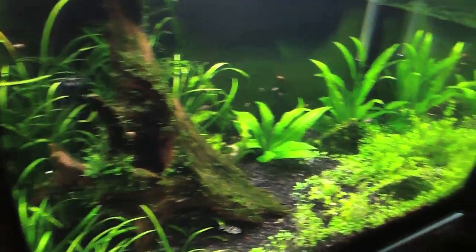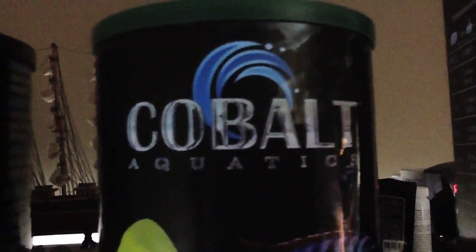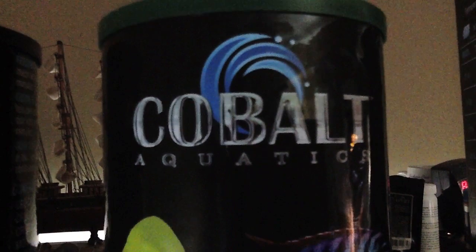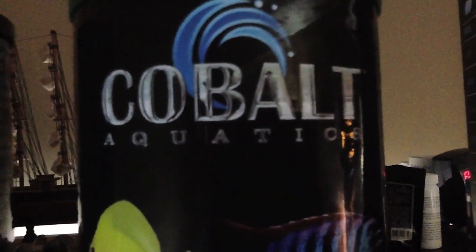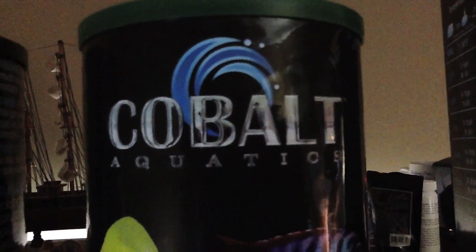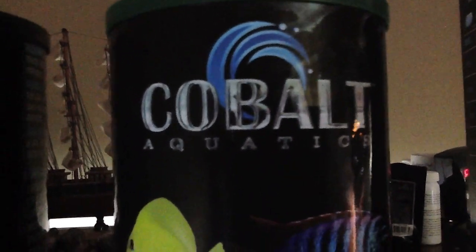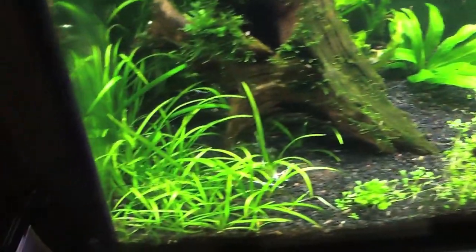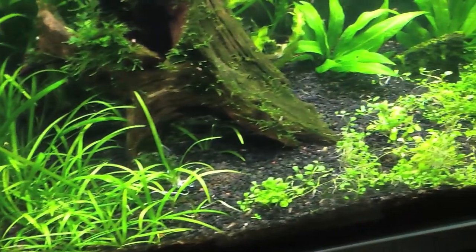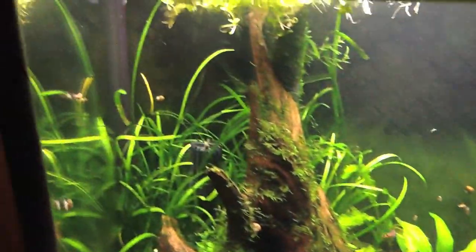I took a tour of this place right here — Cobalt Aquatics. Awesome place. I met with the guy running the plant named Randy, who stuff's manufactured down the street from me, and hooked him up with some plants. I actually hooked him up with three of the Yo-Yo Loaches that were in here and one of the Amazon puffers.